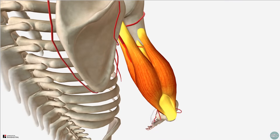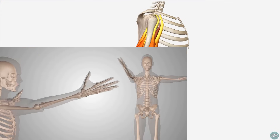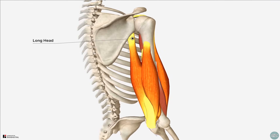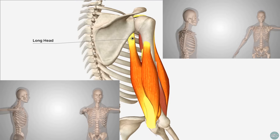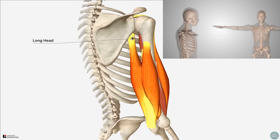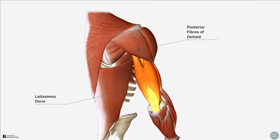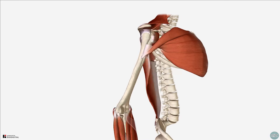The main function of the triceps muscle is extension of the forearm at the elbow joint. Because the long head crosses the shoulder joint, the triceps muscle actually has a small role in shoulder extension and shoulder adduction, although there are other muscles which are more important in these movements — for example, the latissimus dorsi and posterior fibres of the deltoid for extension, and the pectoralis major and latissimus dorsi for adduction.